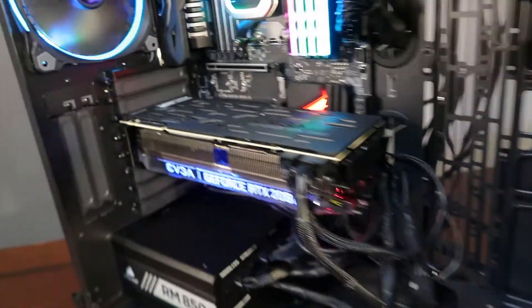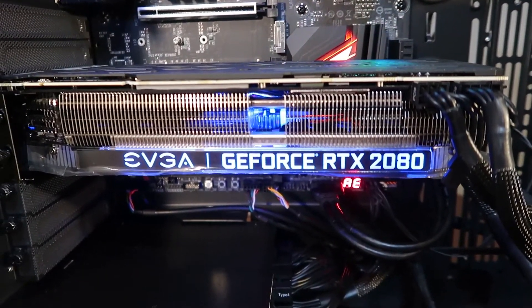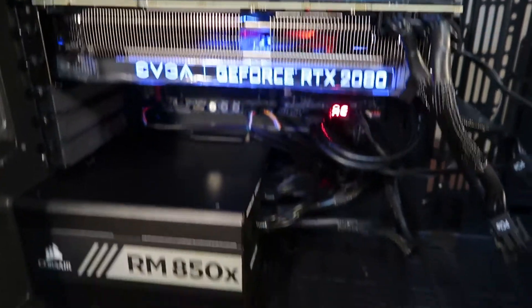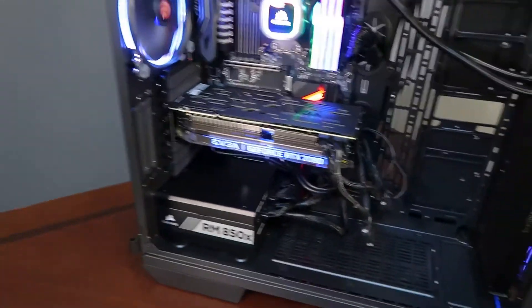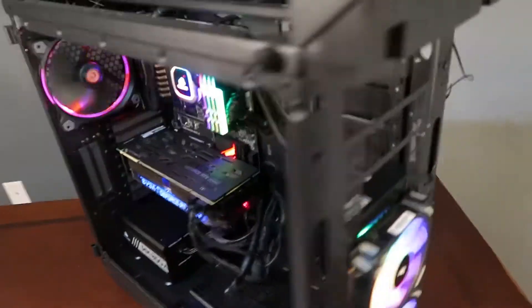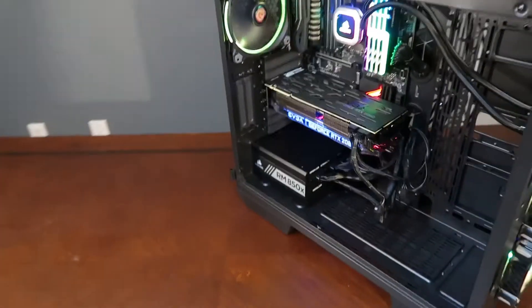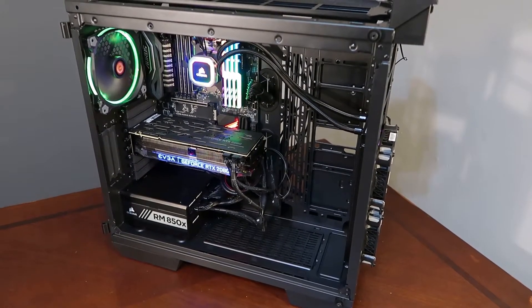It is midnight and I'm so tired. My RM850X power supply — everything is wired in. As you can see my cable management is not the best, but it's all there. Of course I've got my power button stuff there. As you can see I completely stripped this case down, but nonetheless it is finished.